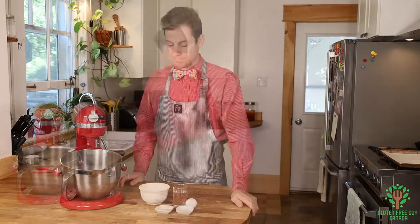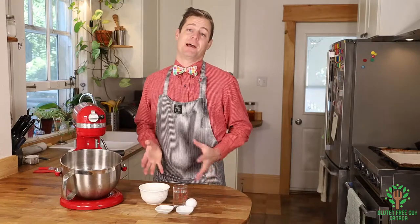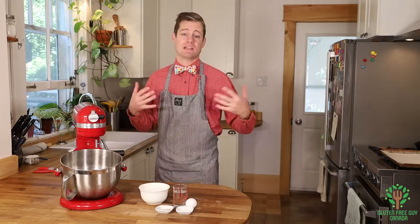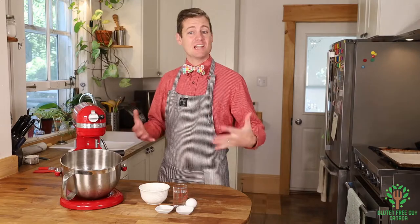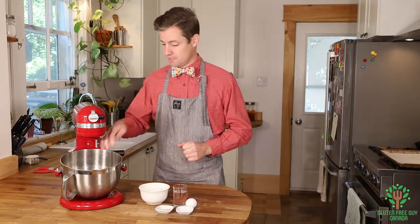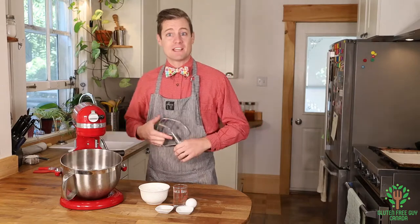I'm gonna take a minute and get everything ready for making the pasta noodles. This is a basic pasta recipe so you can make ravioli, tortellini, spaghetti — pretty much any shape or style of pasta you want with this basic recipe. Today we're gonna make ravioli.